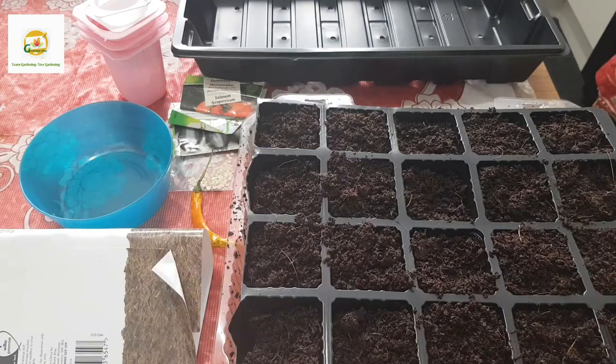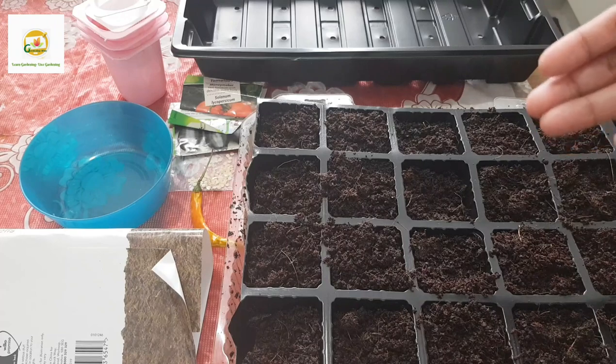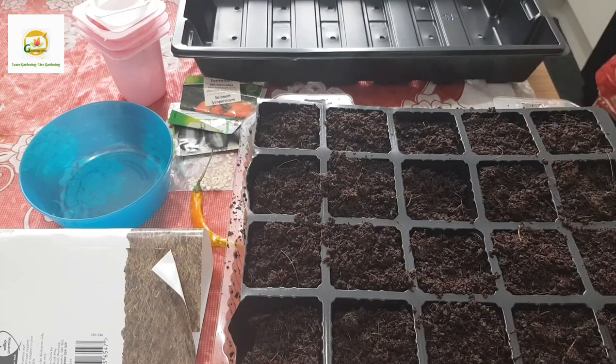Hello everyone, hope you're well. In this video I'm going to start some seeds - this is going to be a how-to tutorial for beginner gardeners who are trying to sow some seeds for the first time.